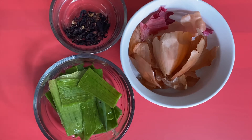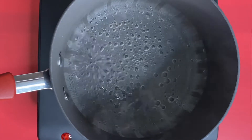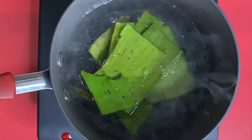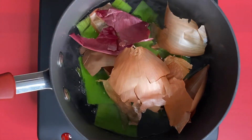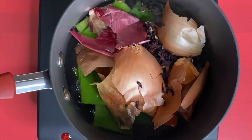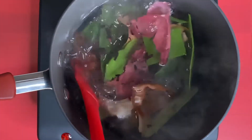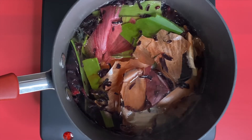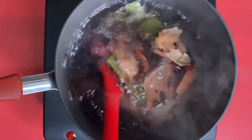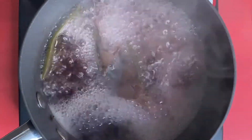I'm gonna show you how we're gonna make this tea. I have about two and a half cups of water. We're gonna let this boil for about 15 minutes. It's been 15 minutes — I'm gonna turn it off and let it cool down.